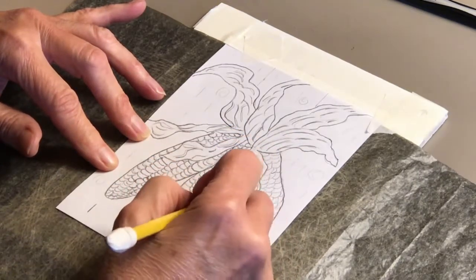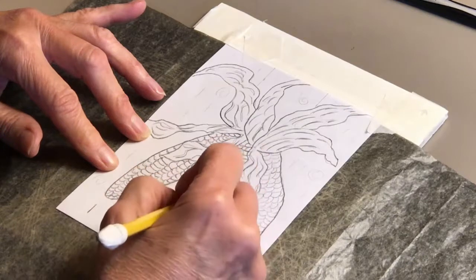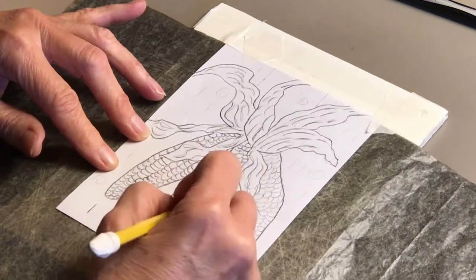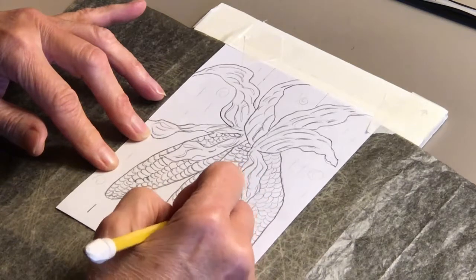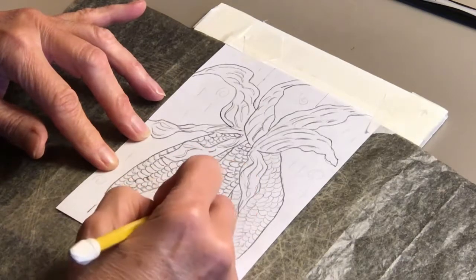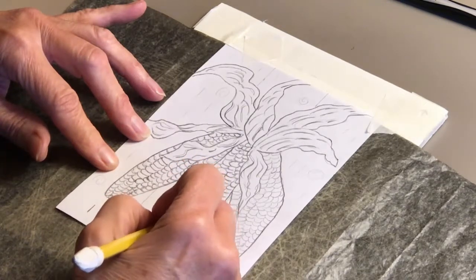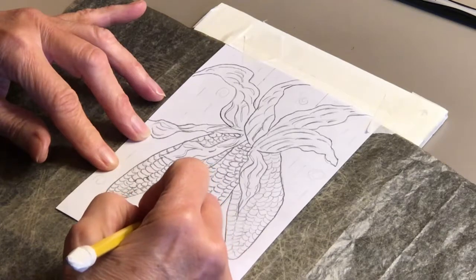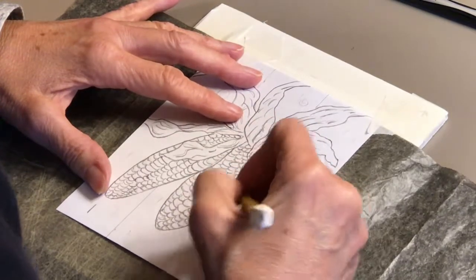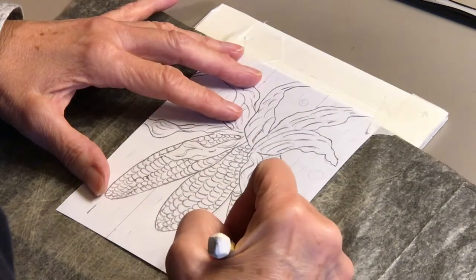When you're crafting, you always learn things. Even if you think you know how to do something, the more you do it, the better you get. I was making more of those gift bags over the weekend and discovered that if I just crease the top part of the bag down and then later fold it, it's much better than creasing it at the beginning of the project.